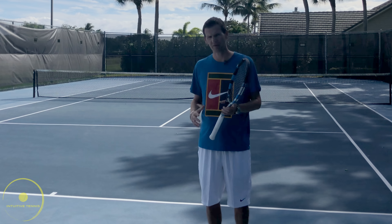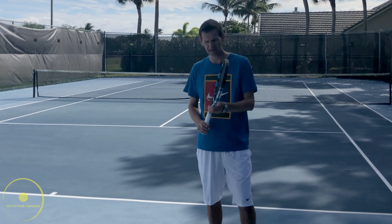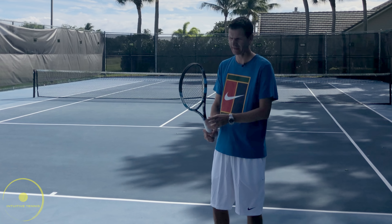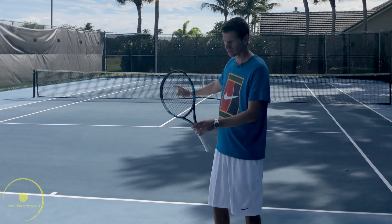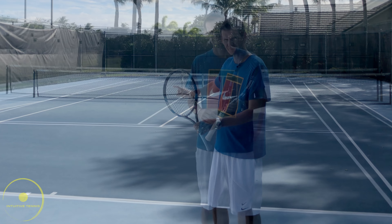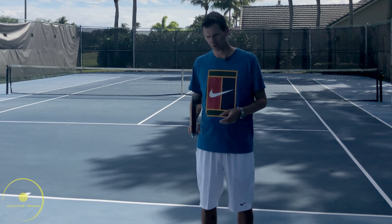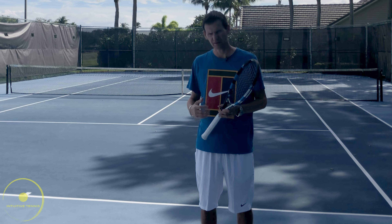If we are closer to the net and we're trying to do an angled volley, this angle of the racket face is going to be more drastic. So if I'm at the net and the angle of my racket face is like this, that is going to give me a nice cross court angle towards the other side. Therefore, the further away from the net I am, the smaller this angle of the racket face has to be to give me directional control.